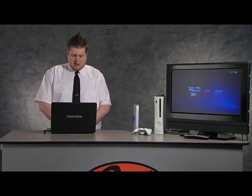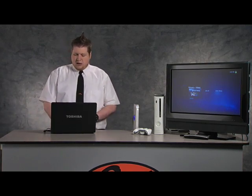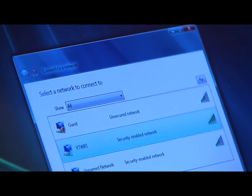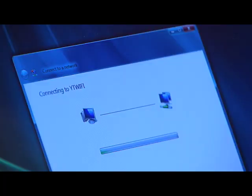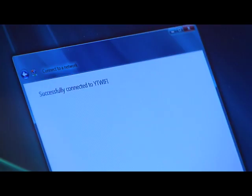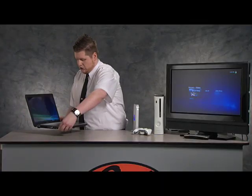Just a second here — I'll pull up my available wireless networks and select it. Now it's going to prompt me for my security key. Got that wireless network secured so it keeps the neighbor kids out. Now that I'm connected, I'm pretty much good to go.